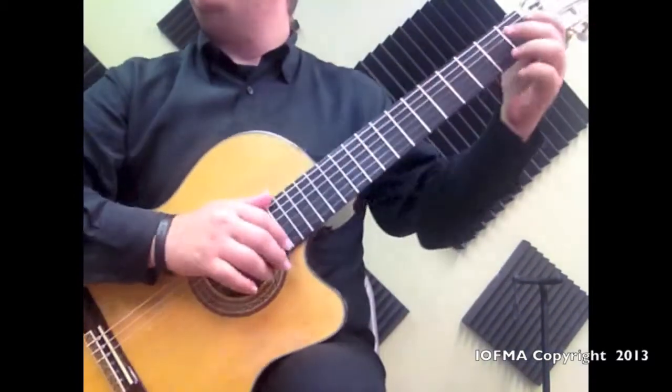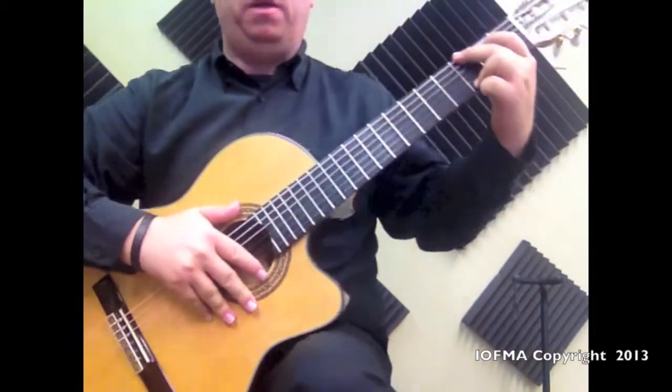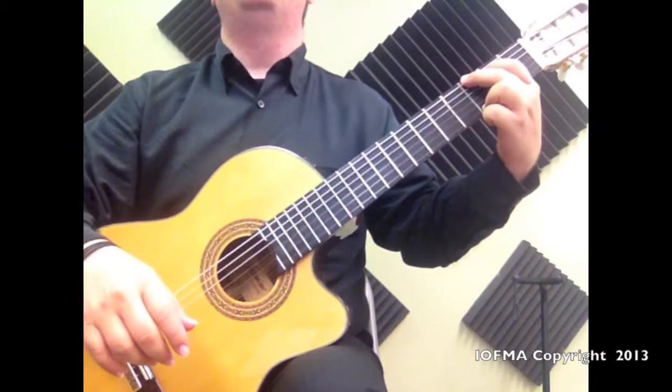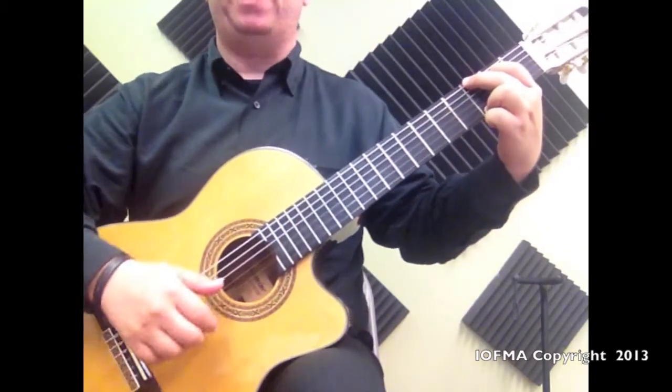Are we ready to get started? One, two, one, two, three, four.